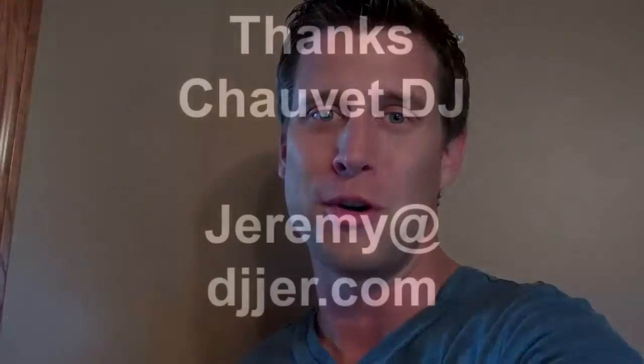I hope you guys enjoyed the sequences and programs that we pre-created for you. I know it helps our performances and it's going to enhance your lightscape at your events. Thank you Chauvet DJ for coming out with great products, and thank you for allowing me to speak at Atlantic City. If you have questions, feel free to contact me — jeremy at djjer.com. It's Jeremy, J-E-R-E-M-Y, at djjer.com. Thanks and enjoy your programs.